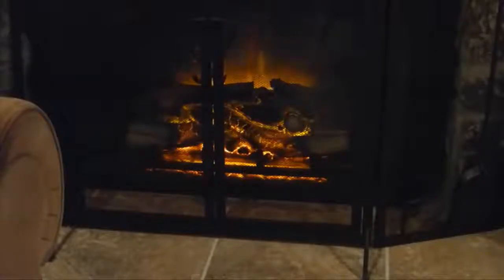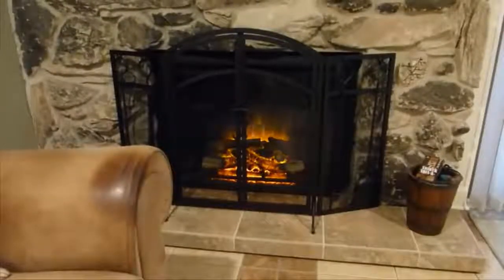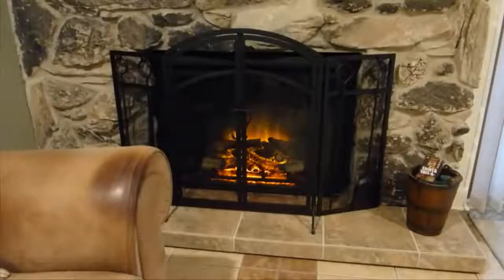That gives you a real good idea of how this fireplace looks and how it works. I recommend it. I just put it in yesterday and I think it looks great. That's my review of the PureFlame Western 33 electric fireplace — get one, you will like it. Thank you.